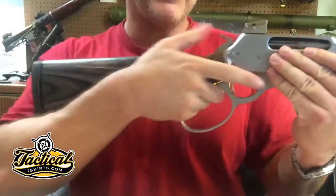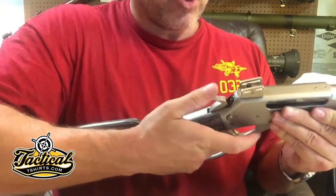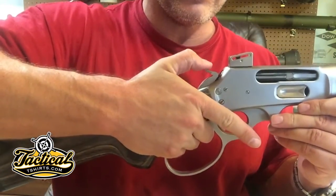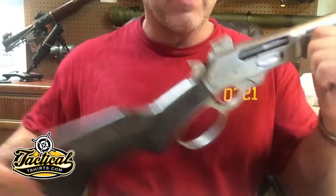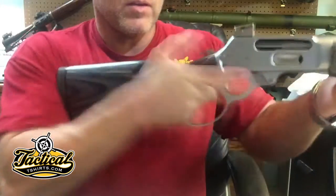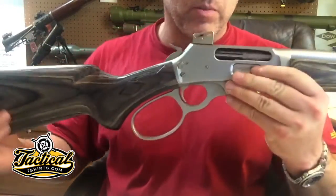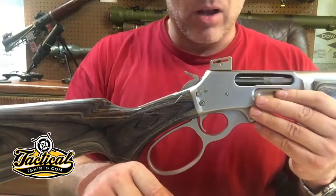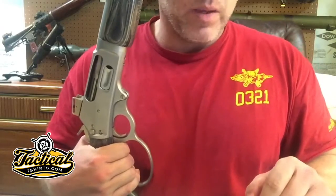A lot of people don't like the push button cross bolt safety on these new Marlins because traditionally on these lever guns, the original safety is just the half-cock. But a good friend of mine who's a cowboy action shooter made a very good point about that cross bolt safety. He said one thing he likes about it is that with the safety on you can dry fire the gun and not actually damage the firing pin. You're not really supposed to dry fire these lever guns due to the way the firing pin is set up. So all things being equal, he would actually prefer having that safety.